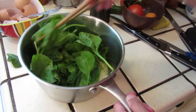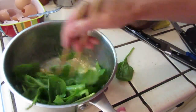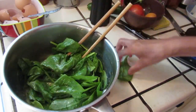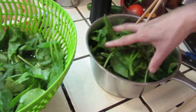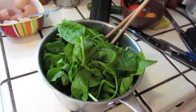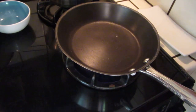We stir it in and put a lot of spinach. It's good to put more spinach, right? It's always good to eat vegetables. I don't know if I can make it. Let's have a try. Turn on the fire already.